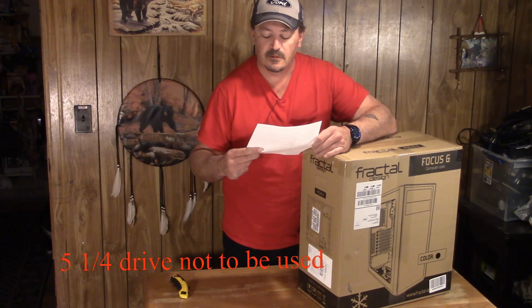The top fan supports two 120s or two 140s. Rear fan fits a 120. Bottom fan fits a 120. There are no side fans. Dust filters are on the top, bottom PSU, and front fans. Front radiator support is 120 or 240, and 140 or 280 — though the 280 requires the bottom two-and-a-quarter-inch slot to be unused. Top radiator is 240, rear radiator is 120.